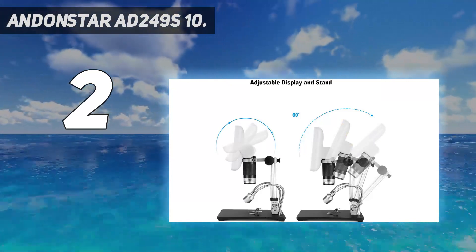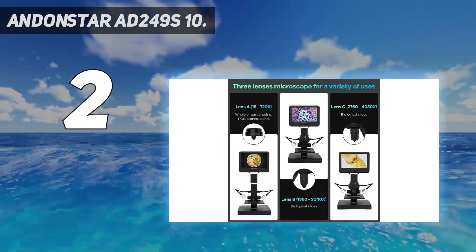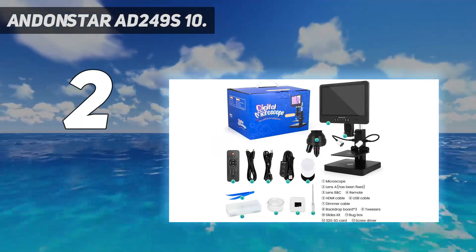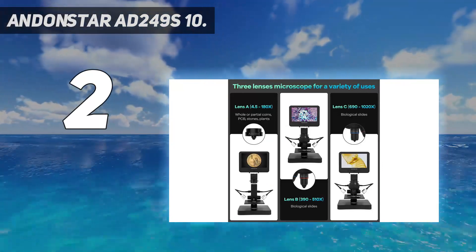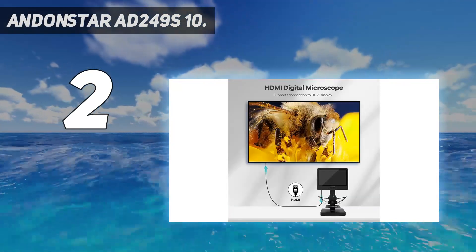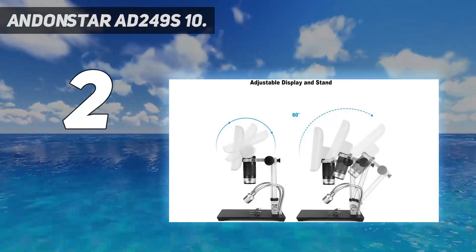This UHD 2160p HDMI digital microscope lets you see a more microscopic world and free your eyes at all times. It's a great microscope kit for adults, kids, and students. With multi-lens to meet different needs, you can use it as a coin microscope or biological microscope. It comes with a variety of accessories such as biological slides and meets the needs of adults and kids at the same time.